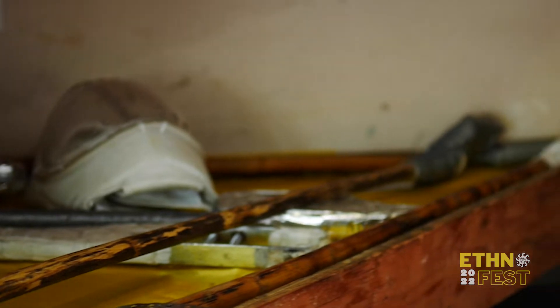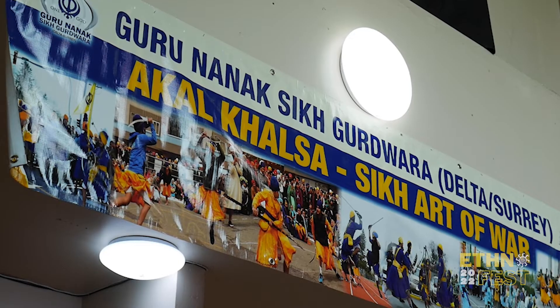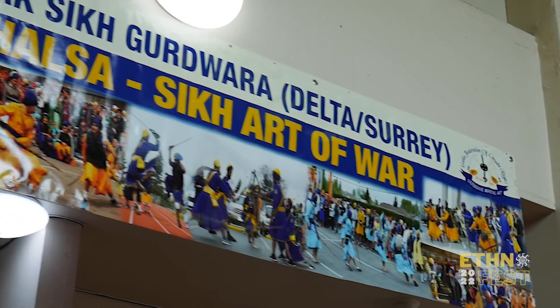The martial arts that we learn here is Gatka, but Gatka is actually referring to the Soti, which is a Sikh term. It's actually called Sikh Martial Arts or Sikh Shastra Vidya. It's basically carried on from Sanatan times, meaning it has roots that predate and also intersect with Hinduism, Islam, and other religions which had a very big impact on it.